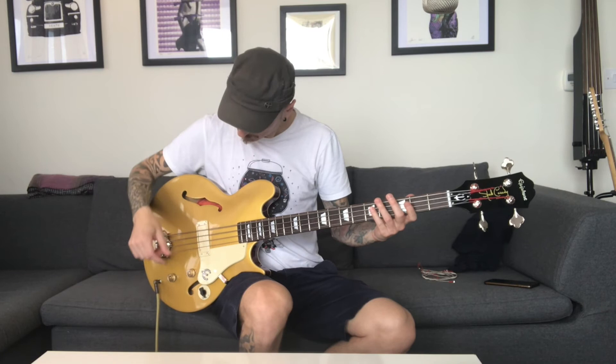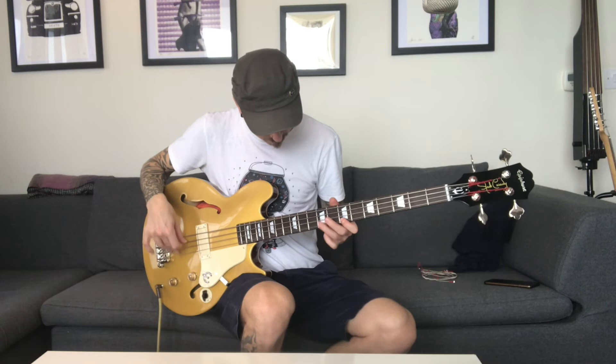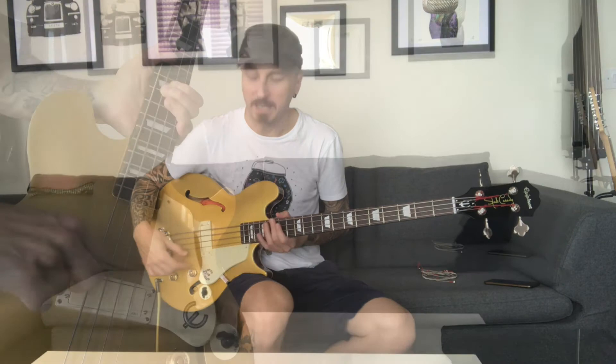Now we're going to go to 250. And now we're going to go to 500 — here's the difference. This string might have gone a bit too low; I'll need to readjust that. And also this one here.